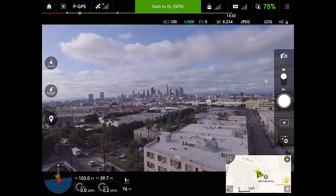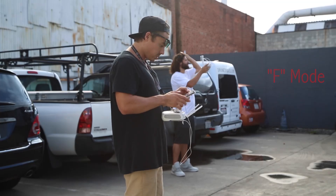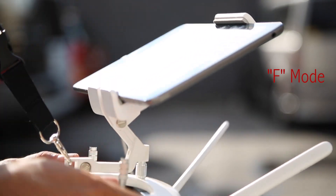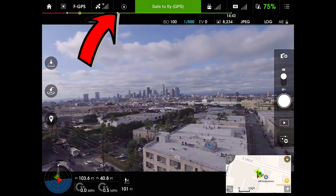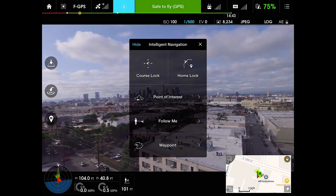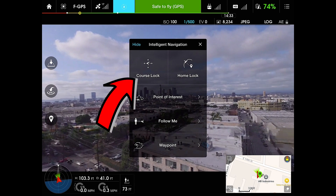We've got it to a safe height of just over 100 feet. We're facing downtown, so we're going to flip it to F mode on the controller. As you can see in our top left bar here, our intelligent navigation is going to come up, which is the new feature in this firmware update. So we're going to the top left one — course lock.